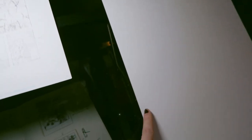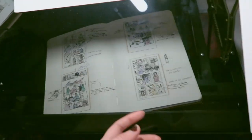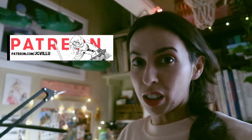To draw out the panels, I'm going to refer to my thumbnails. It's really great to have a glass drawing table because I can literally put the thumbnail underneath and glance at it when I need to. If you'd like to see the pages in more detail, I am posting them on my Patreon for just a dollar.